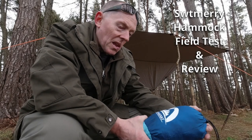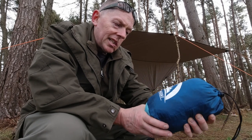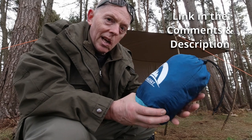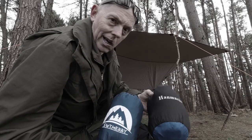Hello bushwhackers and wild campers. I'm out doing a bit of a hammock test tonight. I'm testing this SWT Merry hammock — the cheapest kind of double hammock. I've got two of these; this is the one I'm going to test tonight. I've already got another one to do at some point, and I already know why it's one of the cheapest on Amazon. Let's have a look at it.